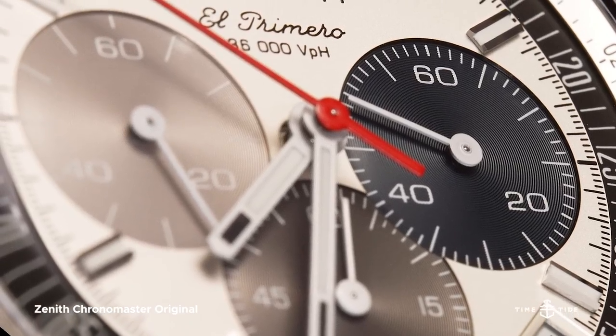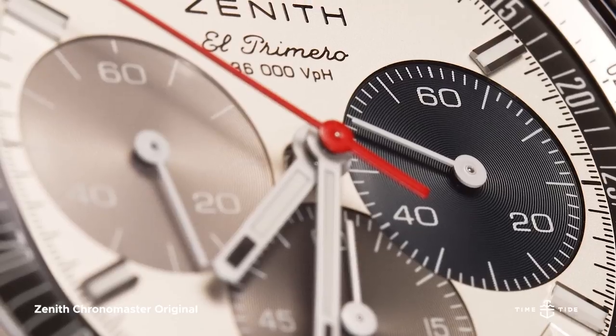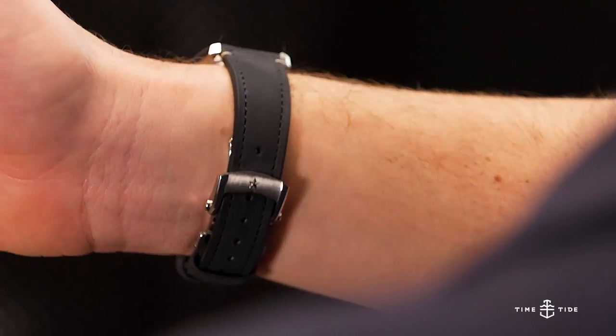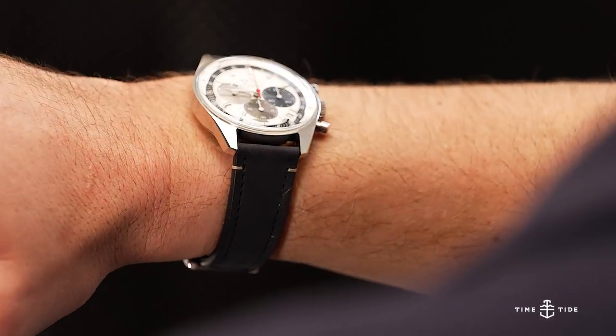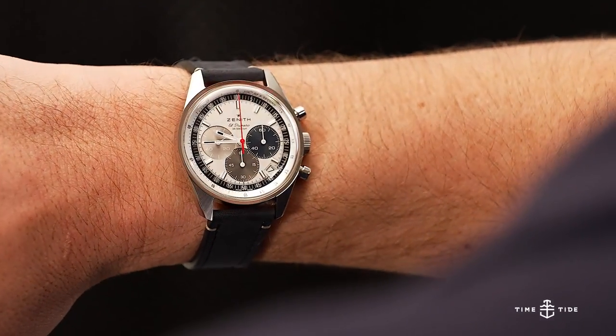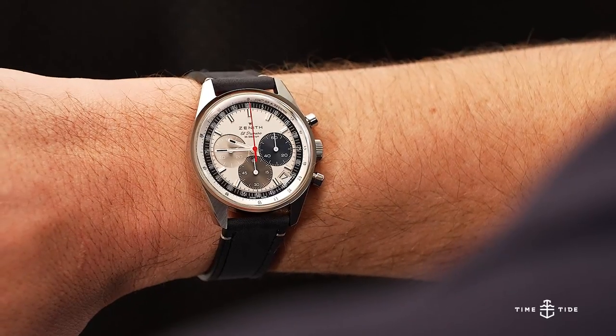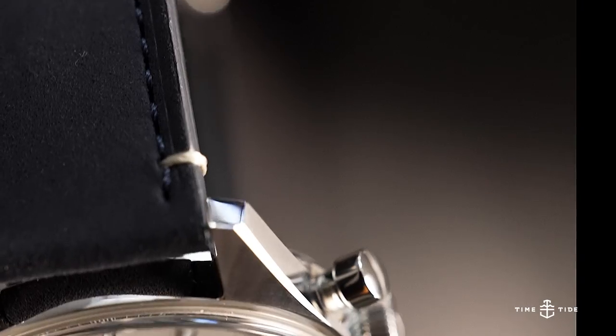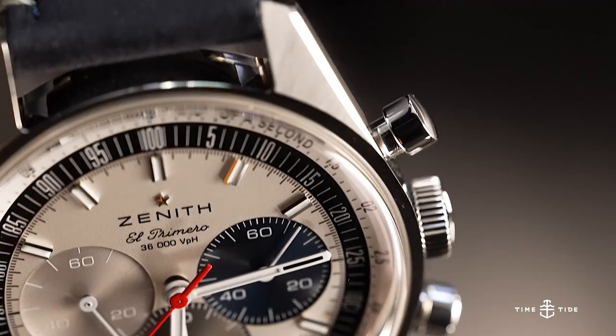It's no secret that vintage reissues have taken center stage for the last couple of years. No matter how innovative a brand may be, there's just something about putting a familiar favorite on the wrist that transports you whenever you check the time — without the hassle of actual vintage upkeep. Zenith know how to do it better than most.